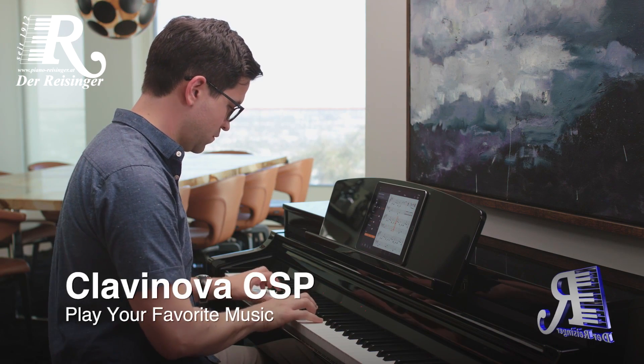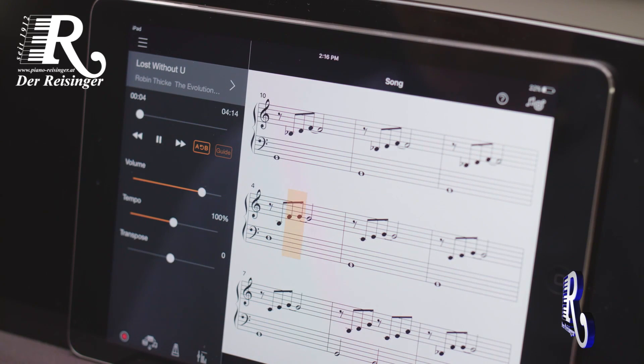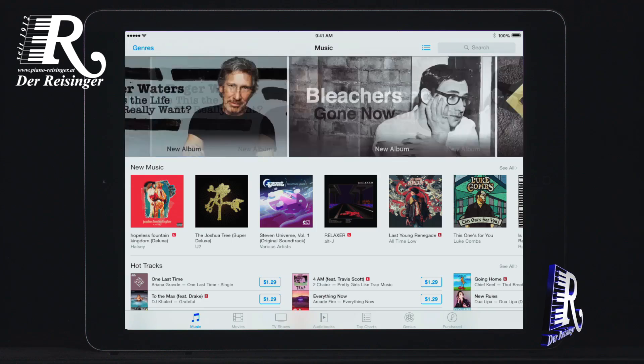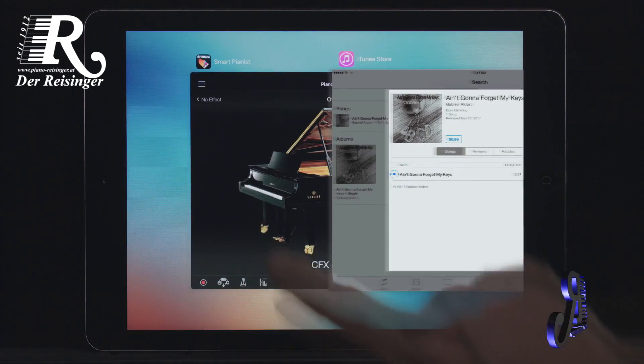Play along with your favorite music from your smart device with the groundbreaking audio-to-score feature, found only in the Smart Pianist app. Simply select songs that you already own from your music library, and the Smart Pianist app can create a piano accompaniment score just for you to play.